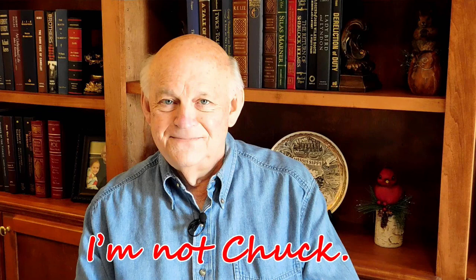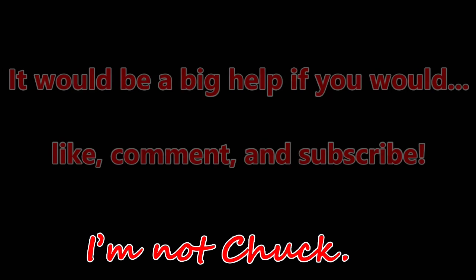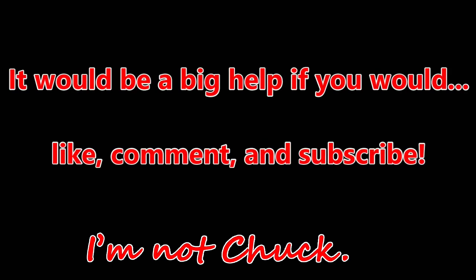Well, that's enough for this video. Thanks for watching. And remember one thing — I'm not Chuck. I'm Sam.